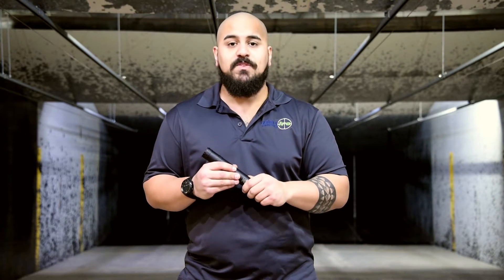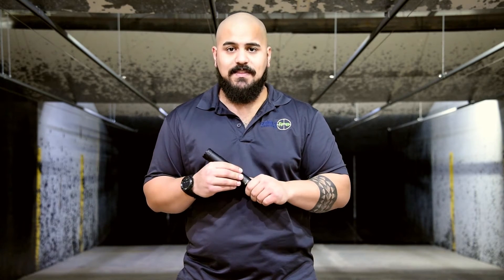After you buy the suppressor, there are a few things you need to do since the laws have changed. First off, you need to get two fingerprint cards per responsible person on your trust. So if it's only you on the trust, you need two fingerprint cards. You can order them from the ATF and get them done at a police station.